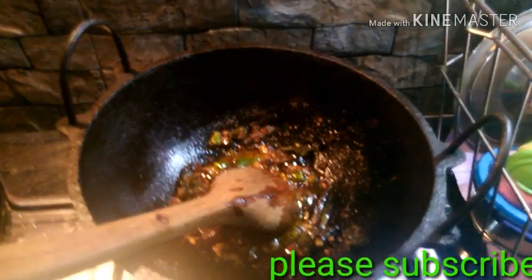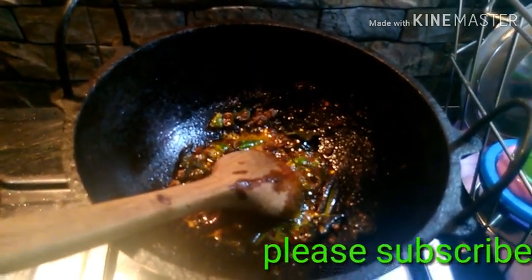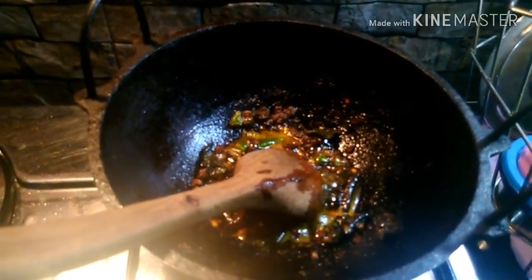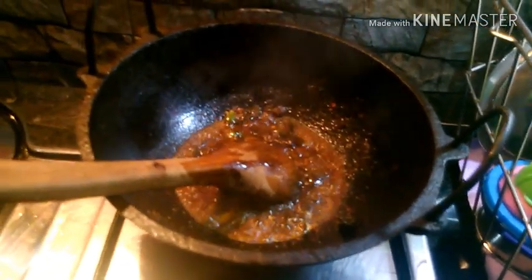I am going to get a little bit of the dough and put it in 3 tablespoons. Then add 1 tablespoon of soy sauce.